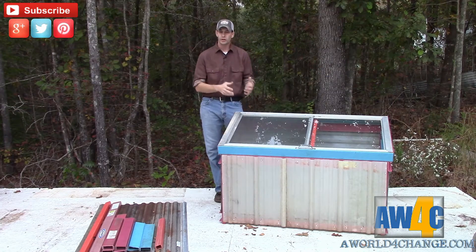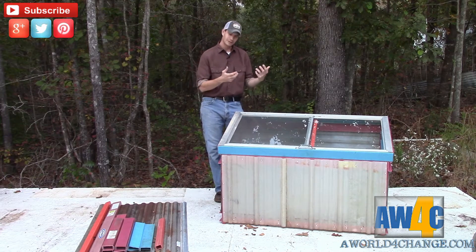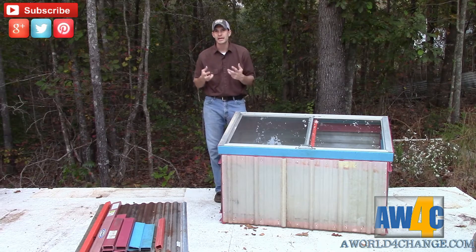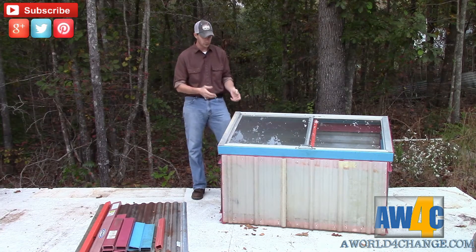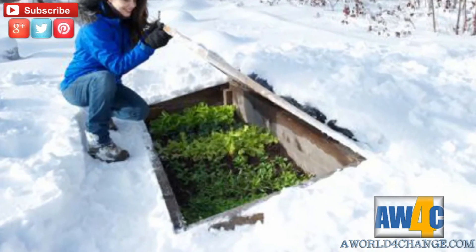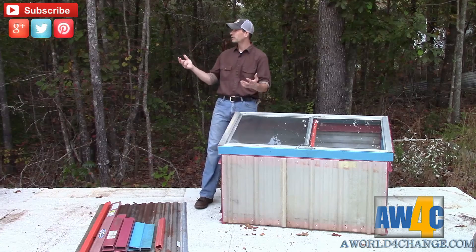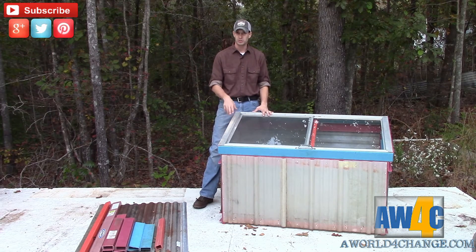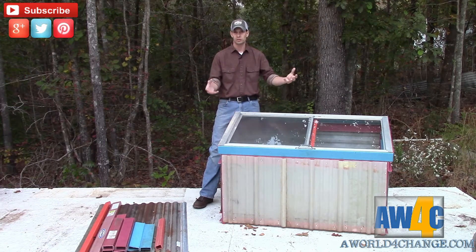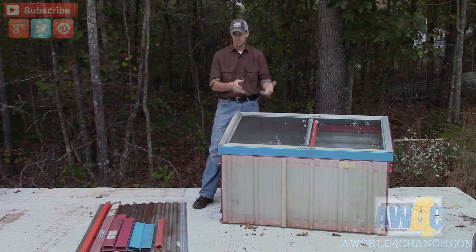Cold frames are heated just like a hot frame — from the ground below — but with a cold frame you don't have any active heater below to keep it warm. So it's very important that as soon as it gets to evening time and the sun starts to go down — about like it is right now, around 5 o'clock — that you close your sash or your window to conserve all that geothermal energy that's built up in the ground during the day.